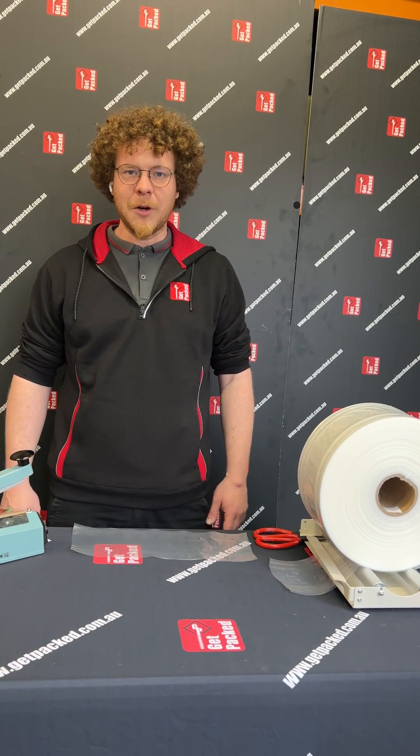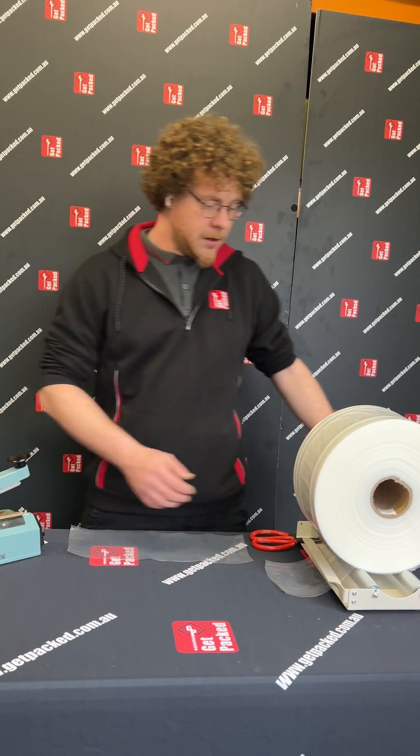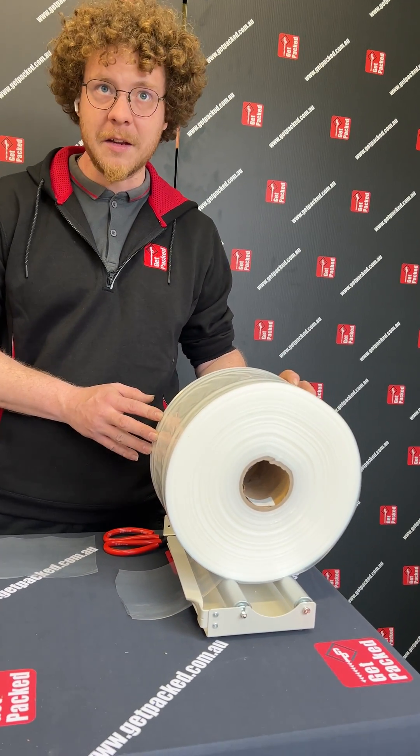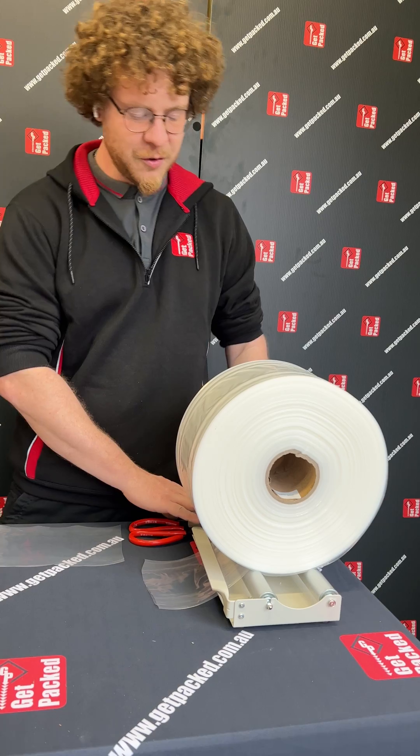Hi, I'm Kieran from Get Packed and today we're going to be talking about poly tubing. This is a roll of poly tubing that's available in 10 or 20 kilo rolls and you're going to purchase it by the kilo, and we've got that mounted on a film roll dispenser.